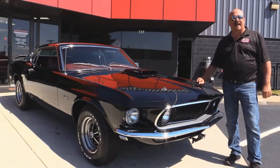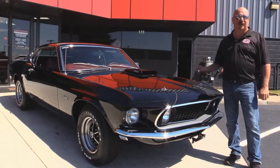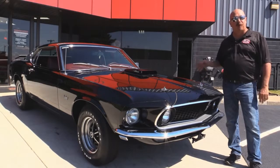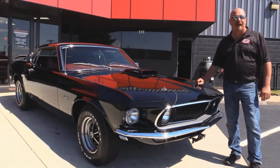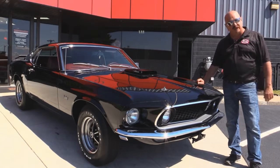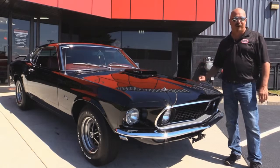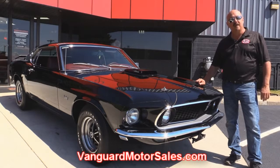We're outside now with this 1969 R-Code sports roof. She's not a Mach 1 — it's an R-Code sports roof drag pack car. You're going to love this baby. She was rotisserie restored, off the hook. Very rare car. If you want to check out about 100 pictures of her, go to our website at VanguardMotorSales.com.